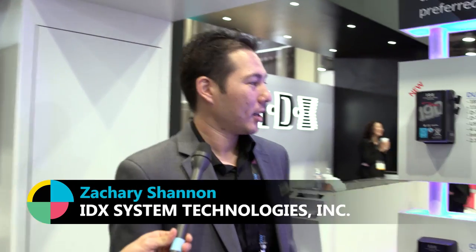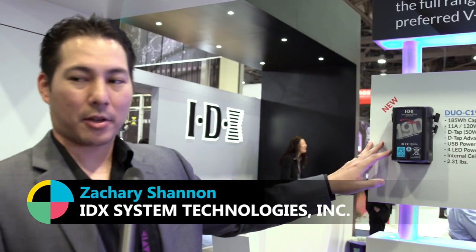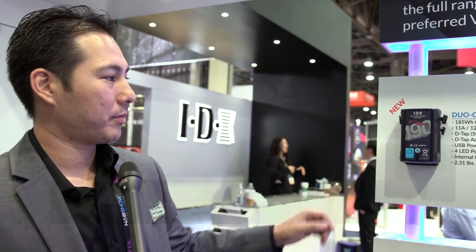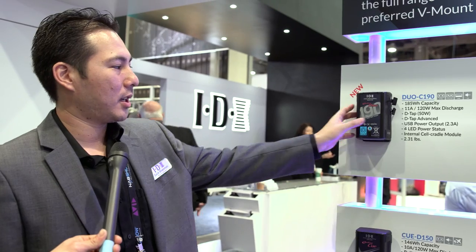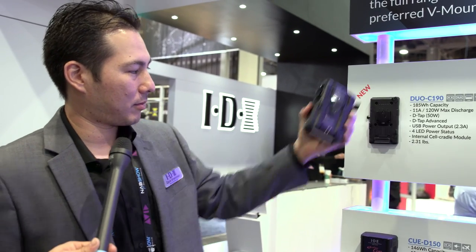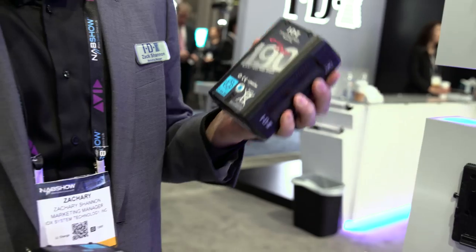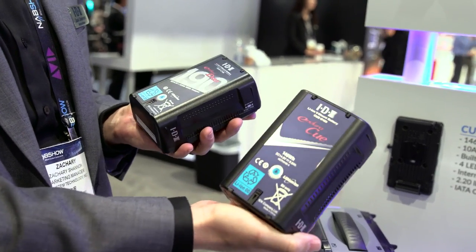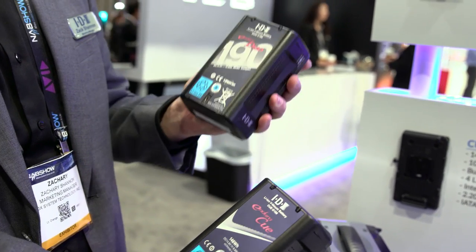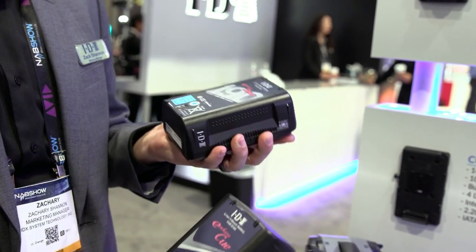Hey guys, it's Andy with No Film School. I'm here with Zachary, who's the marketing manager at IDX, a company known for their battery solutions. What's new at NAB? We've got a couple of new V-Lock batteries debuting at NAB this year — the Duo-C, or the Duo Compact Series. These batteries have high-energy density cells built inside, so we're able to put higher capacity in the same size and weight as a current battery that's 146 watt-hours. With the new one, we're able to achieve up to 185 watt-hours.